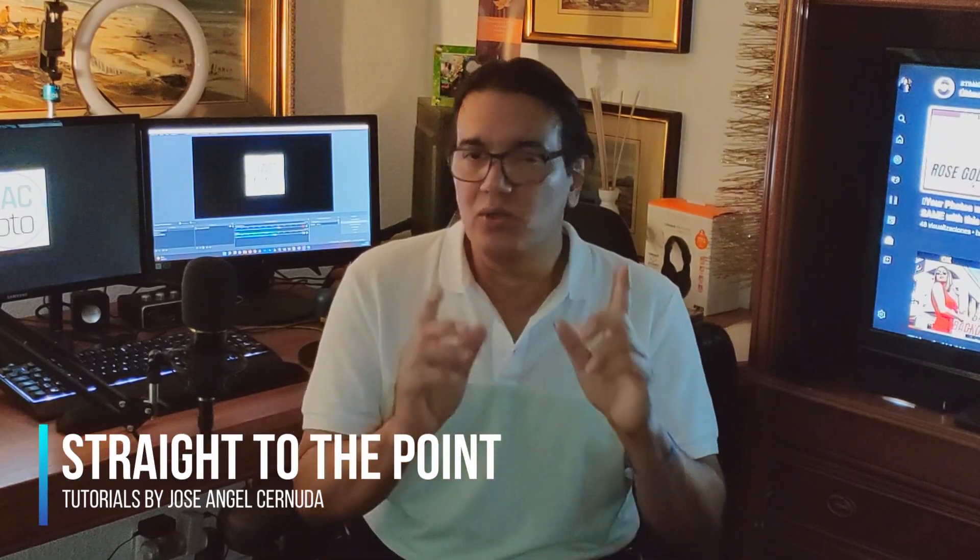Hello guys, welcome to Straight to the Point Tutorials. Jose says hello from Madrid, Spain. In this video I will show you how I adjust a photograph to be printed on 8 by 10 paper.